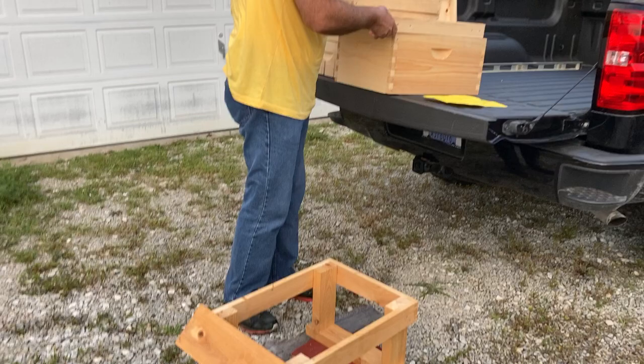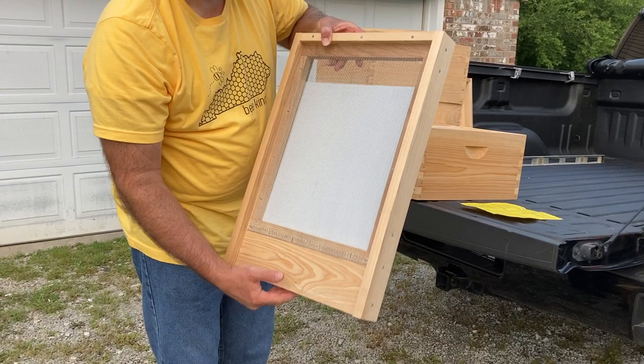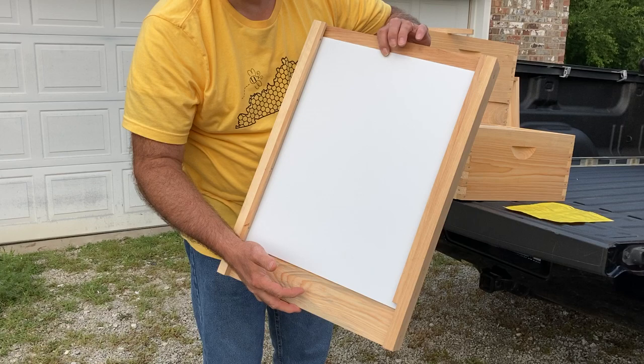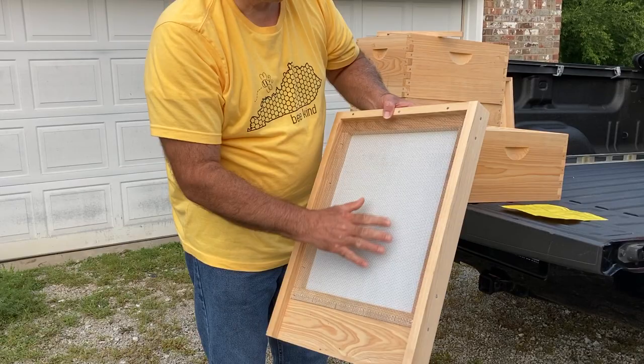That brings us to the next item on the list, and that is the bottom board. This is a screened bottom board and it comes with the insert so that you can insert this in — say if you have a really cold night in the winter, or if you want to count some varroa mites or something, whatever is falling through — you put this in here to do the counting. And then it's screened, and of course it's Cypress.